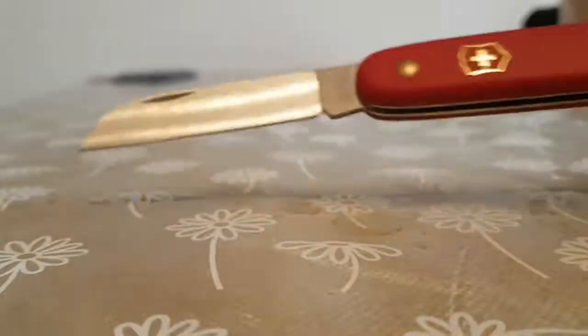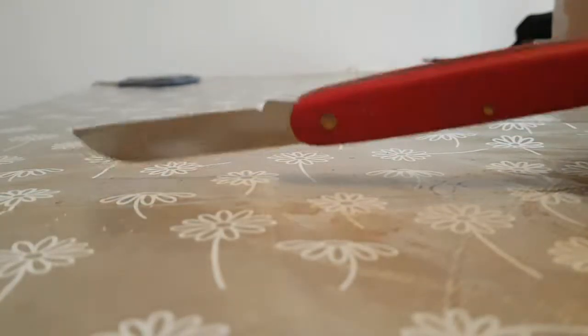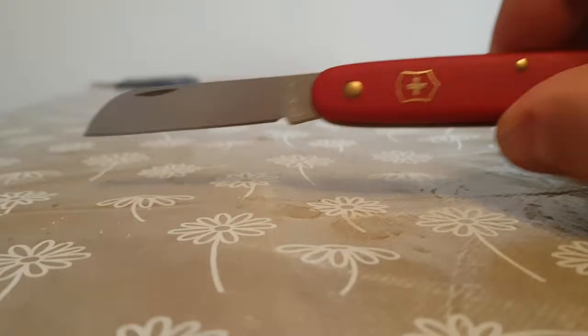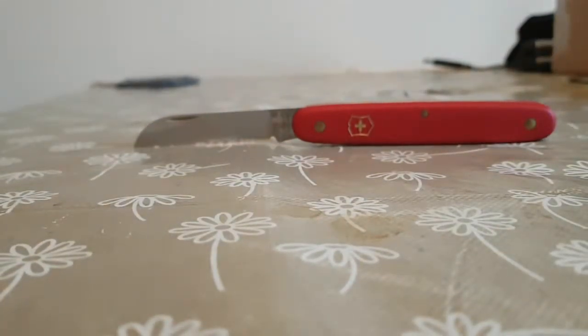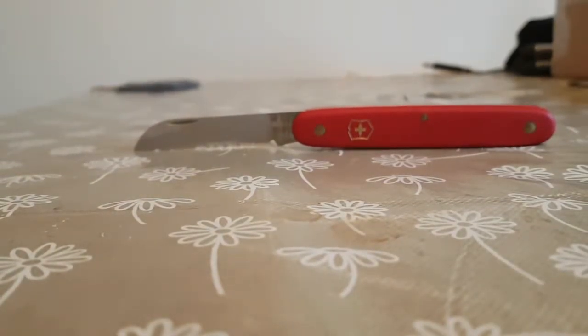So you've got single blade options like this Victorinox florist knife. It's single blade only, chisel ground as you can see on the back. About £15. Slim profile, quite easy to carry. Nothing particularly exciting — we are limited to one single blade.